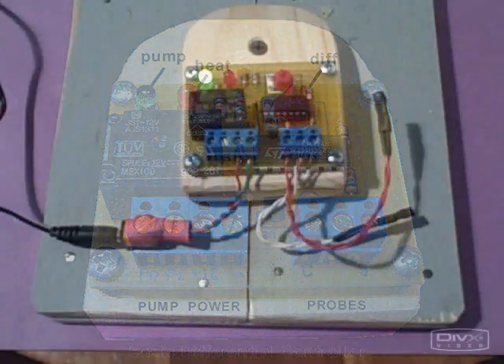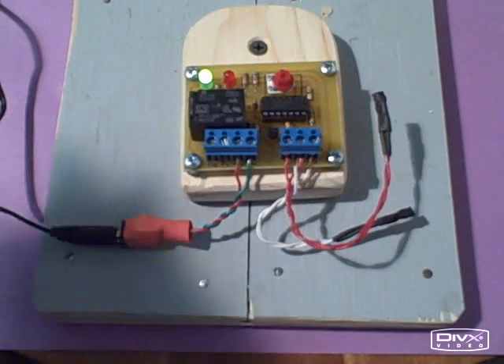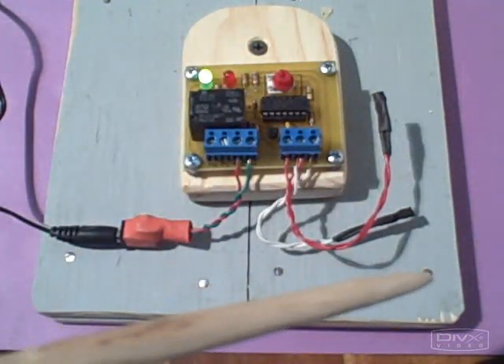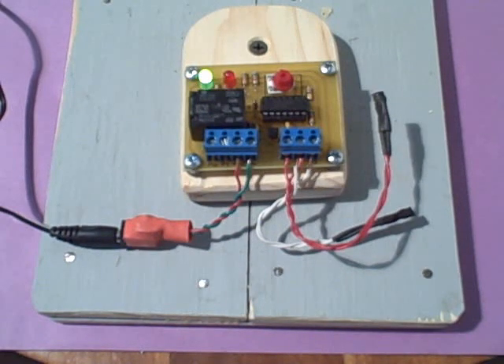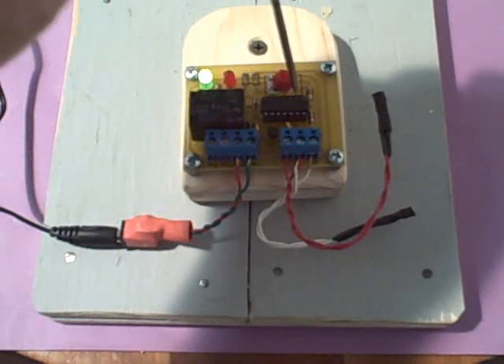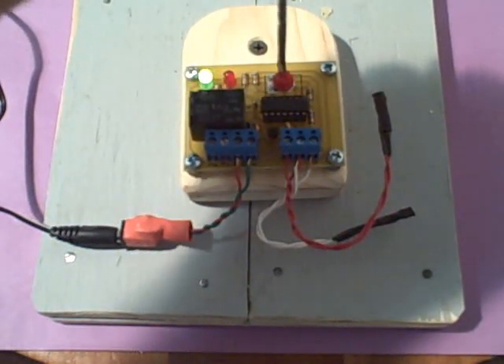Now that we understand how thermistors work to sense a differential on temperature, let's install them inside this basic differential controller, and we'll see if we can not only monitor the heat that's available, but also control a pump. That green light — when that green light is on, it indicates that the pump is on.